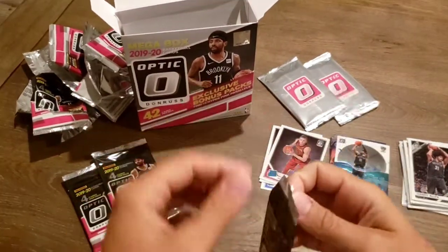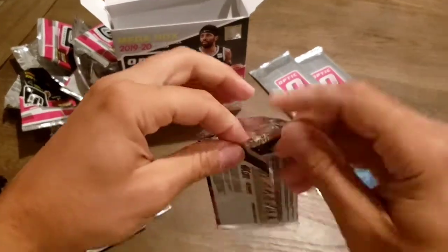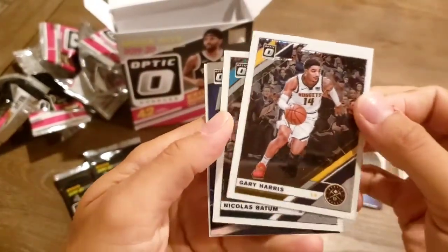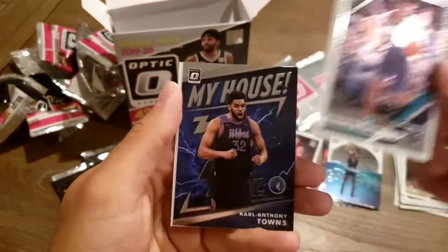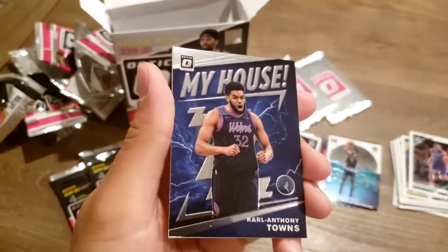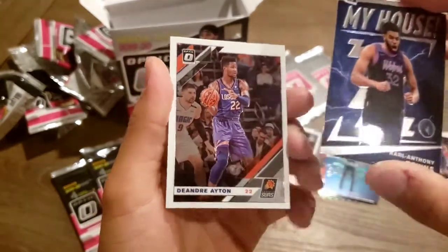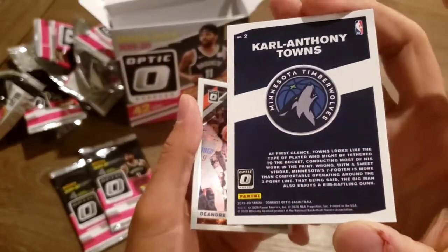Got these three packs left, and then the Hyper Pink Parallel packs that I'm anxious to get into. Hopefully we'll pull something really cool out of there. Got Gary Harris. Nicholas Batum. Karl-Anthony Towns — my house. And a DeAndre Ayton. I've heard of some of these guys — I know Carl Anthony Towns.